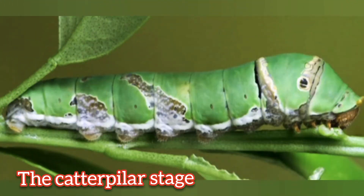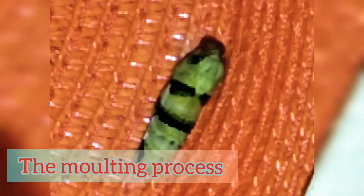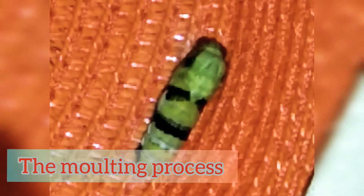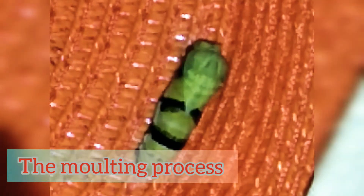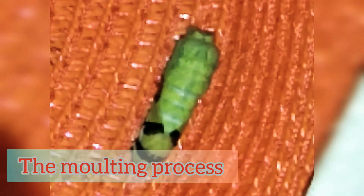Its size grows as it eats and eats. Also, its color changes into a dark green. After several days of eating, the molting process begins. Molting is like shedding out its soft outer skin.